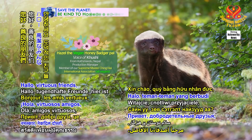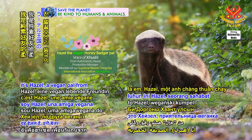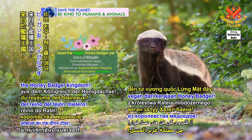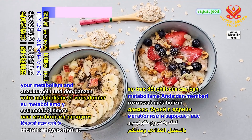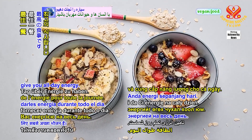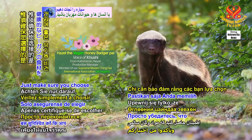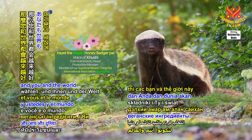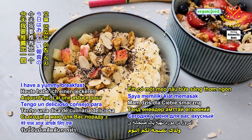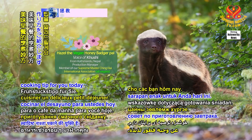Hello, virtuous friends. It's Hazel, a vegan pal from the Honey Badger Kingdom. Breakfast is the best meal to help kickstart your metabolism and give you all-day energy. Just make sure you choose wholesome vegan ingredients and you and the world will be better. I have a yummy breakfast cooking tip for you today.